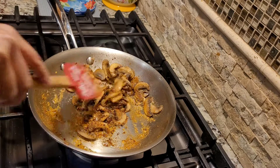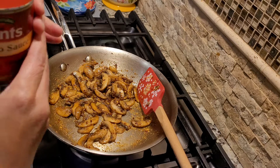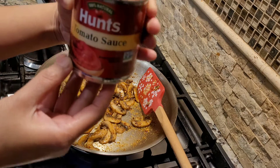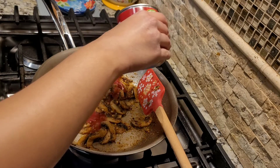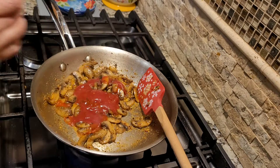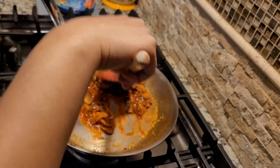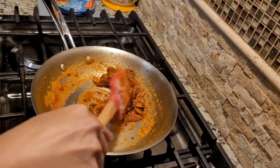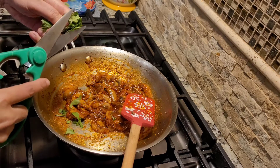The last ingredient that's going to make the filling part of the quesadillas very very delicious is the Hunt's tomato sauce. I'm going to pour one quarter cup of the tomato sauce. I'm going to let this cook for the next three minutes until it all comes together, and then we can start with the quesadilla.